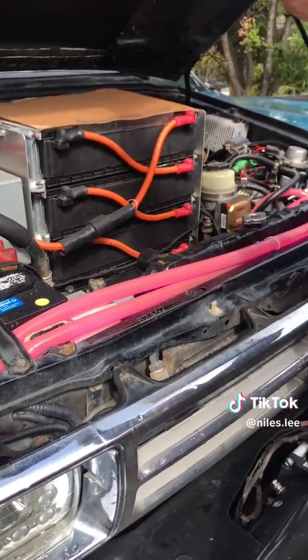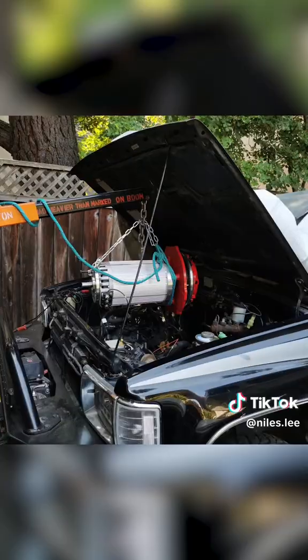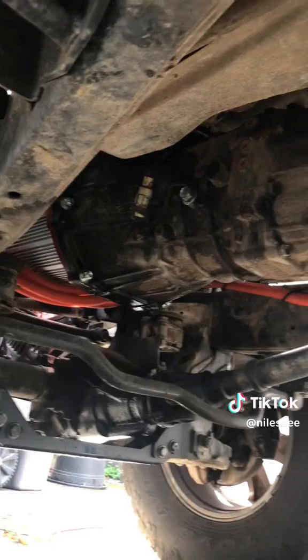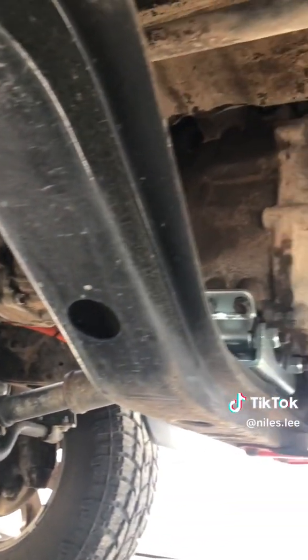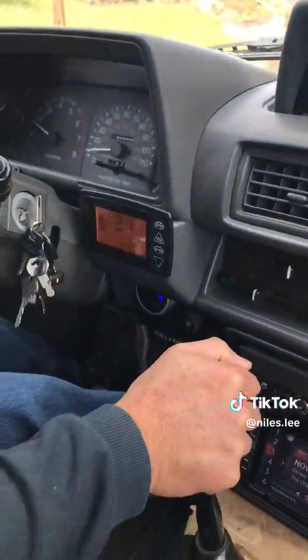My dad is an electrical engineer and car enthusiast. And when the original 22RE motor blew a head gasket, he decided to install a Hyper 9 electric motor. The truck still has its original 5-speed manual transmission and transfer case, and makes more horsepower and torque than the stock 22RE.